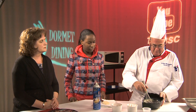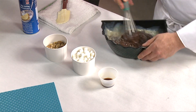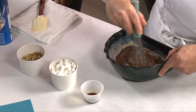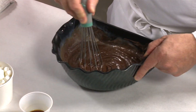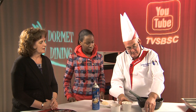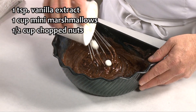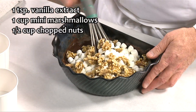Now we'll just melt the chocolate. See how nice and easy it melts right in there. We're just going to incorporate the condensed milk with the chocolate chips. That simple. A teaspoon of vanilla extract, a cup of marshmallows, and a half cup of walnuts.